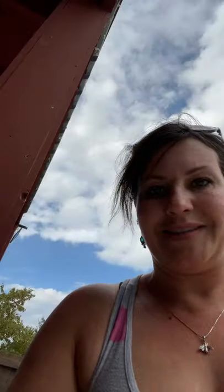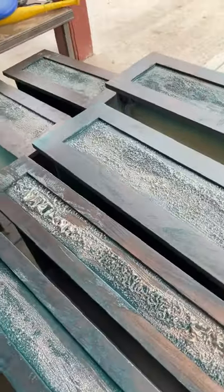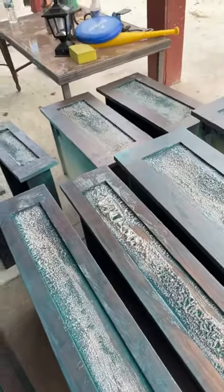Over here in the backyard I'm stripping my cabinet fronts down because I thought there was too much copper. So I'm stripping them down, gonna get some of that copper off — I just want them to be a lot more blue.